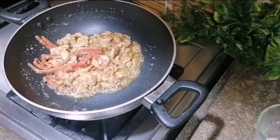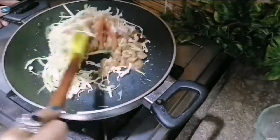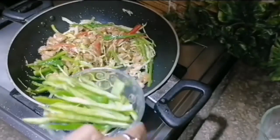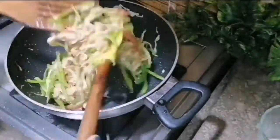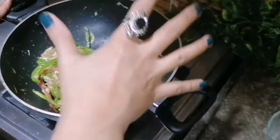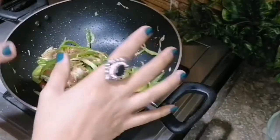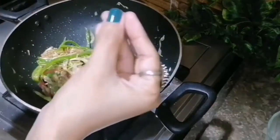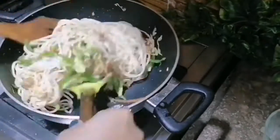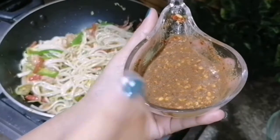It will be soft. Now put the chicken back in the hot oil. Add the chili flakes for flavor and mix everything together. I have mixed this with the sauce, and I am going to mix it in the sauce.